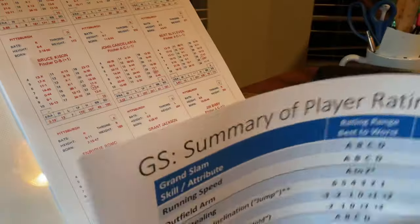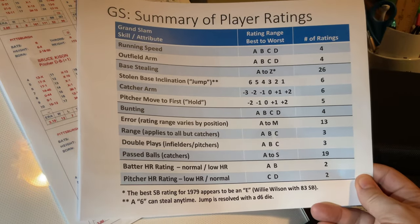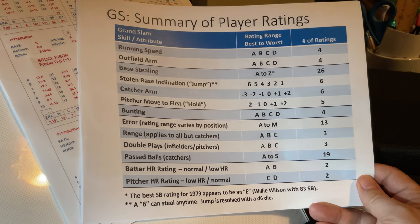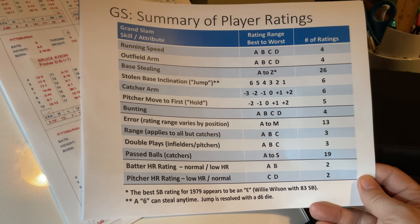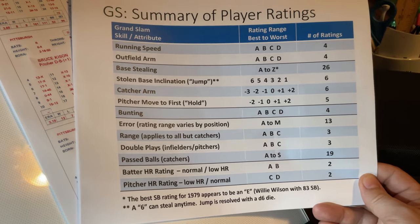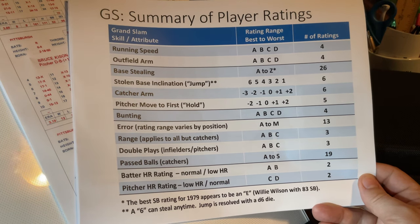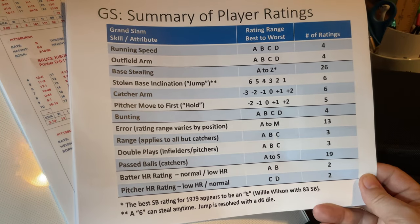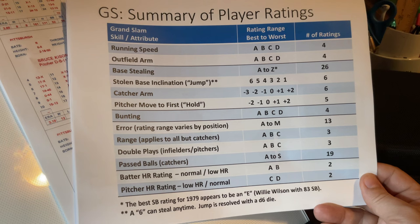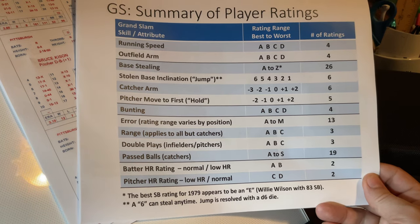Let's talk about the various ratings on those cards. Grand Slam has a lot of features and a somewhat complex design, but I think you gain some sophistication out of that complexity. There's running speed with four levels — not like Strat that goes from 8 to 17. Does it need to be more than four? Probably not. I just did a video on Pennant Drive and they had four: slow, average, fast, and very fast. There's also an outfield arm rating with four different levels — that's probably enough.